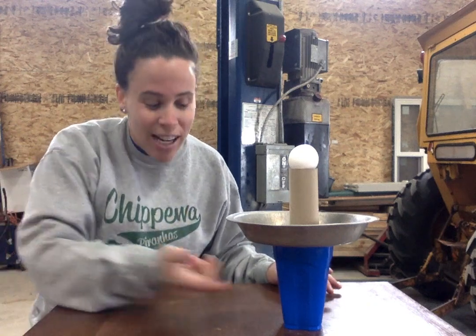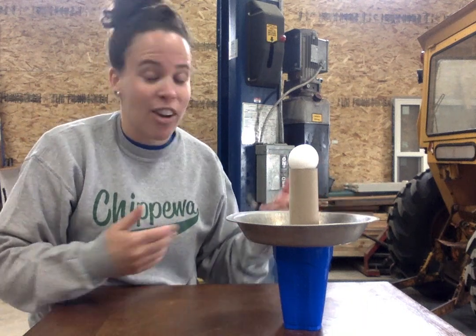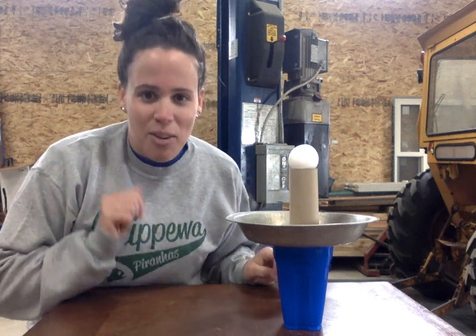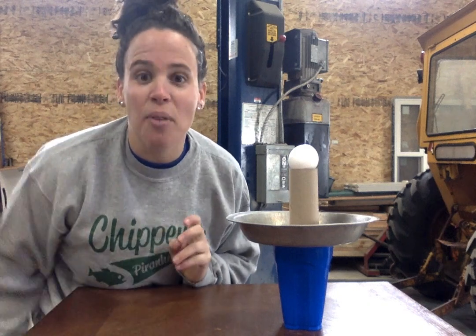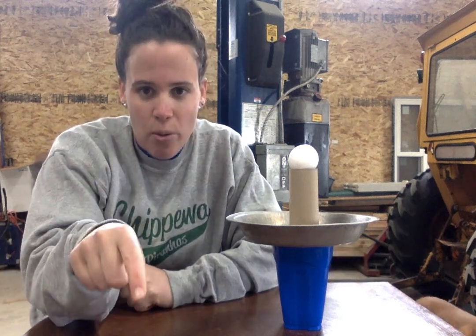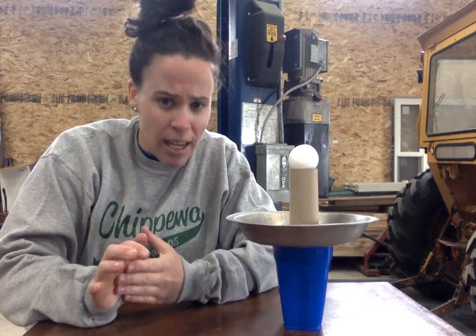If you hit it too hard, you're going to knock your cup off, and the water, tray, paper towel roll, and egg are all going to go flying — you're going to have a mess. I'm in our pool barn because I was trying it outside and it was too windy, and it blew it over and already broke my first egg. I'll post the link in the YouTube video as well — the link will have the materials you need and the reason why this actually works.